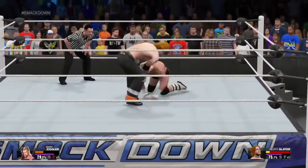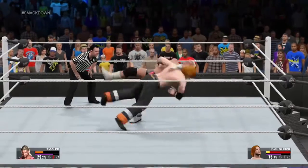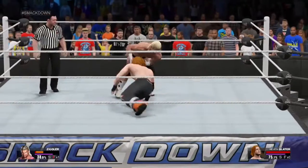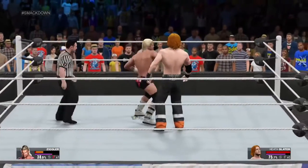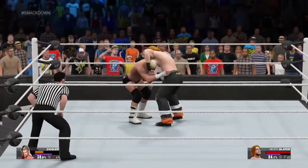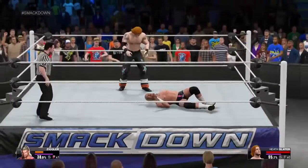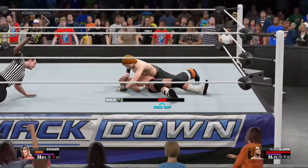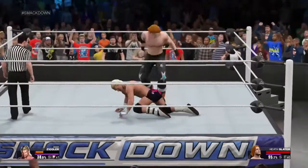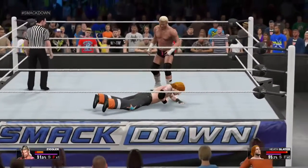Momentum has shifted back and forth repeatedly between these superstars. There's a reversal there. Counter! What a move by the Rocker. Did he score the pin? Two! Oh my gosh! And that's a shot that could drop a grizzly.